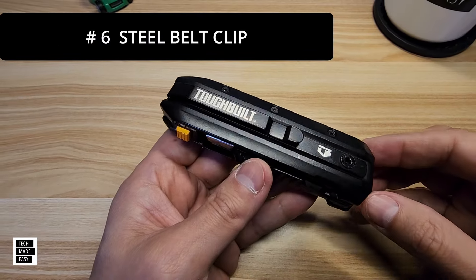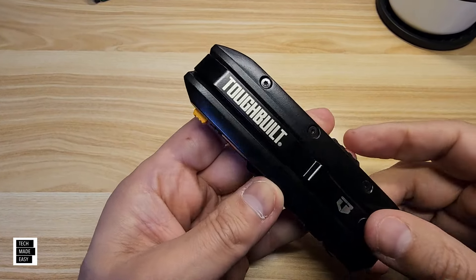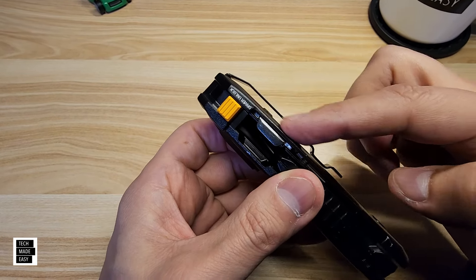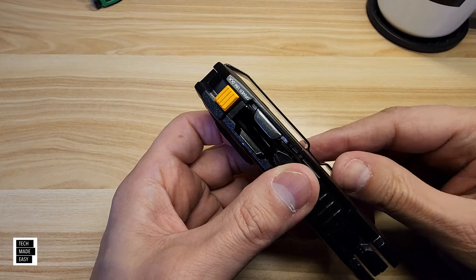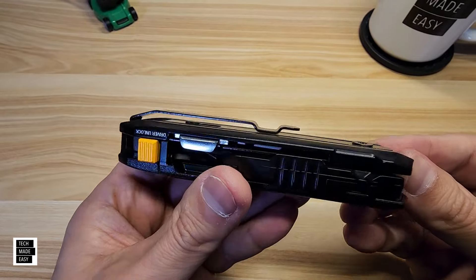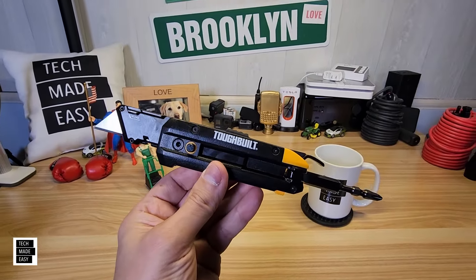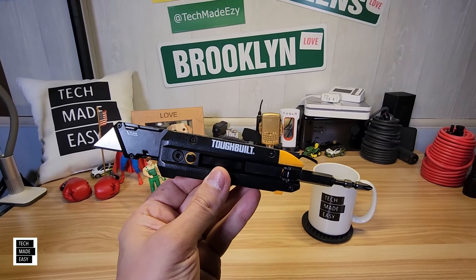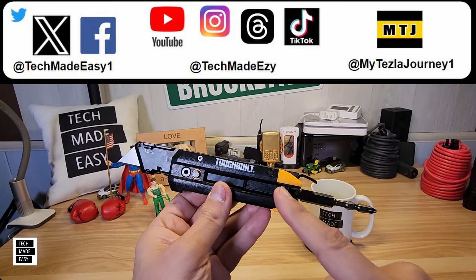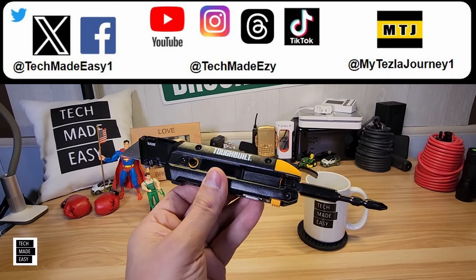Feature number six: it's got a steel belt clip built in — nice and long with a little slot so your belt can sit in there. Good tension. So at $16.98 at Lowe's, pretty nice to have. I also like that this can be used mostly with one hand, which is great when you're on a job site.